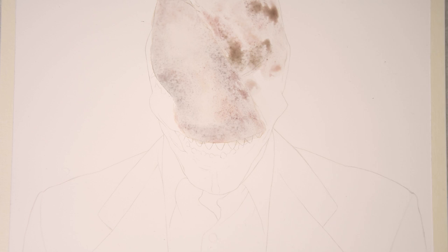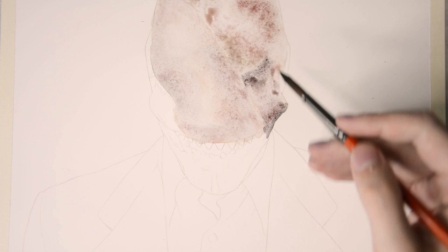What I did first is put down a sketch on 300g watercolor paper and taped it on a plastic board in order to keep everything even and prevent the paper from warping.